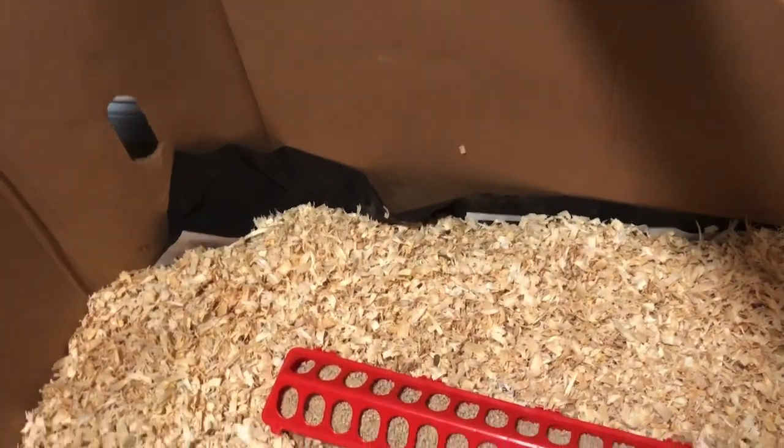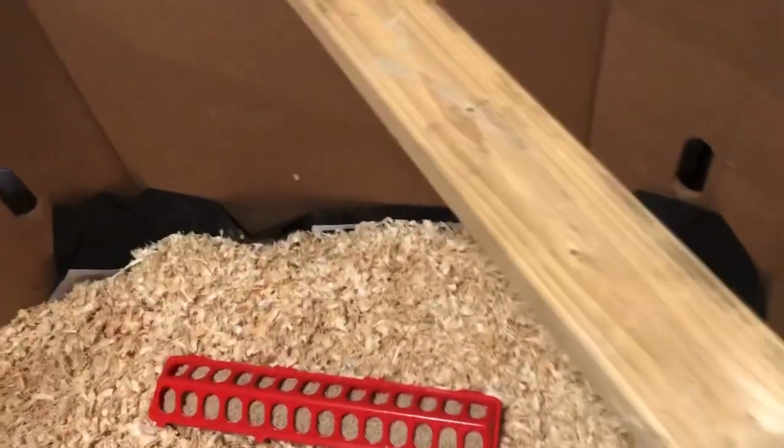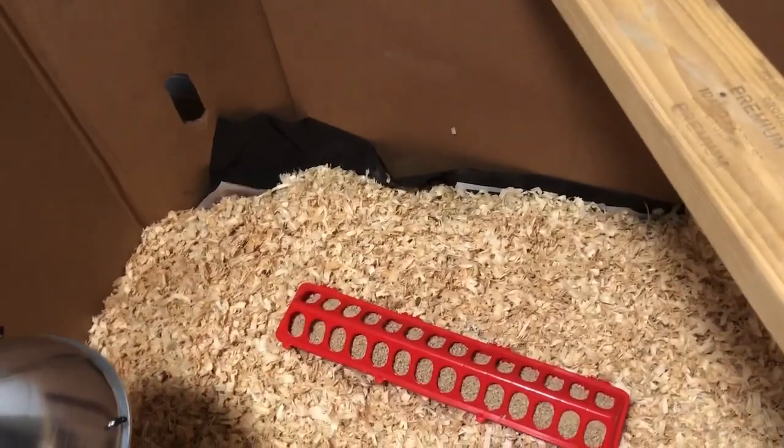I lined my brooder with plastic, and then I put some newspaper down and then pine shavings. That way, in a week when I have to clean it, I just grab all four corners and I can get the bulk of everything out.